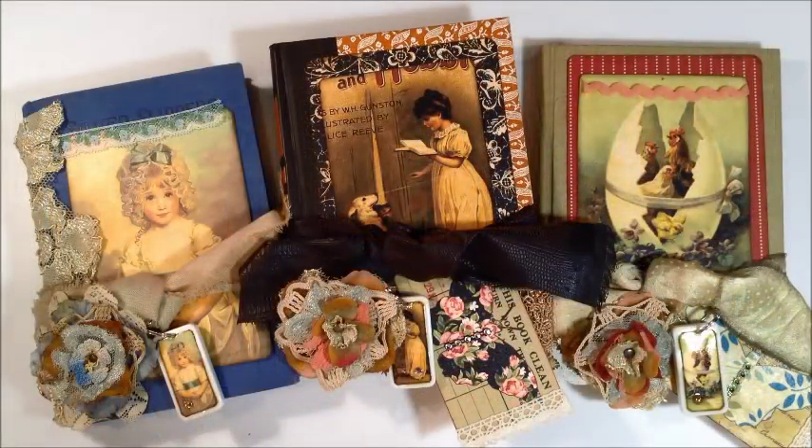Hi everyone, this is Sue. I have a little project I want to share with you today. In my Old Book Studio Etsy store I'm doing what you could call a destash — I have a lot of old books I'll probably never be able to make into journals, so I'm putting them in my Etsy store. They come as a kit with a cover that you can design the way you would like.